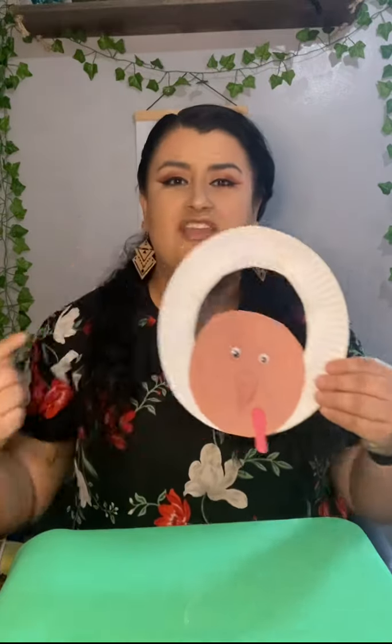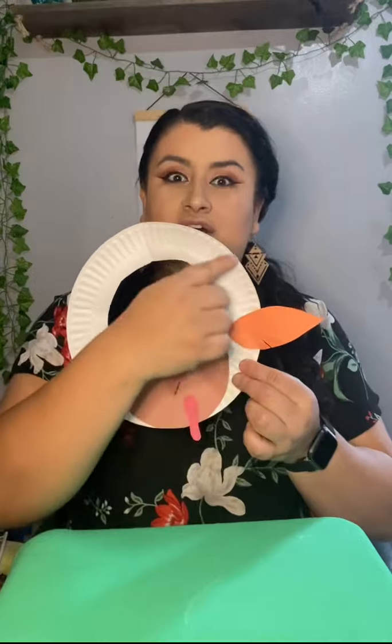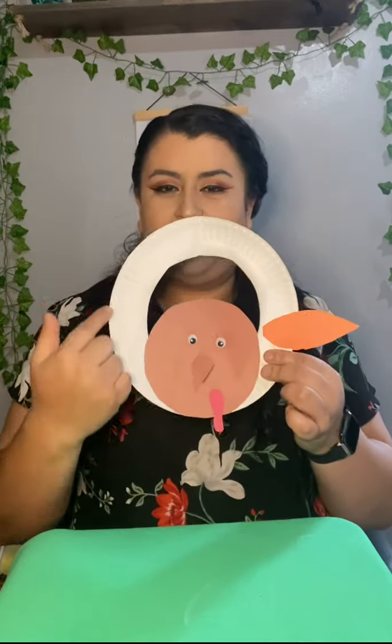You're going to glue your feathers wherever you want them on the turkey, all over right here. You can choose whichever colors you want. Add some glue and start gluing them down like this, all the way around. Van a agarrar sus plumitas y las van a pegar así todo alrededor de su platito. I'm going to put some glue all over my paper to make it easier. I want my turkey to be very colorful, so I'm going to add a whole bunch of colors.